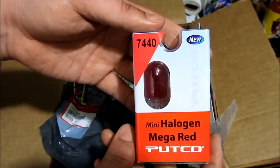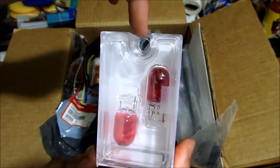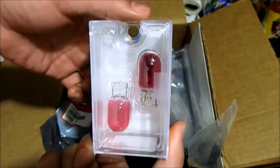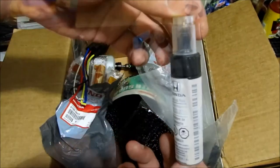This Putco one is the red incandescent bulb. Right now I have the EX LED turn signals — I want to do a comparison video with just the regular incandescent red bulbs to see what the light output difference is.